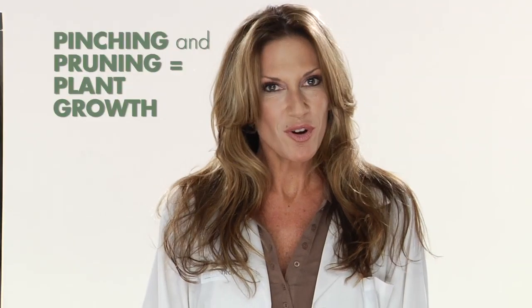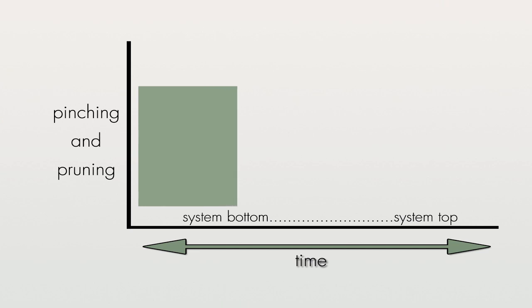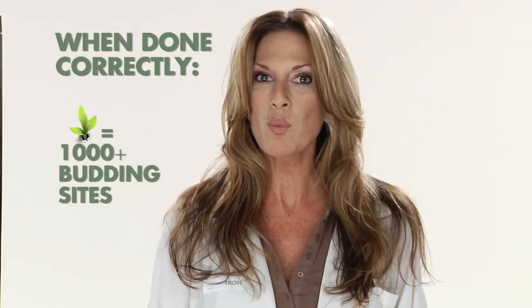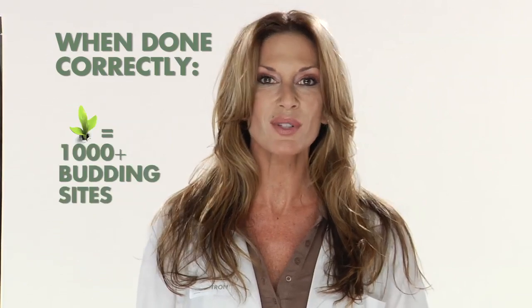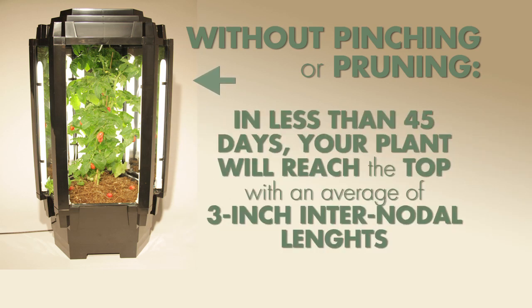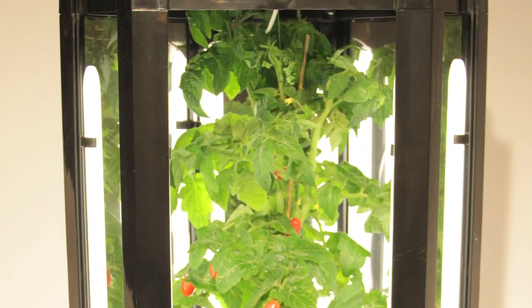Plant growth in the Phototron is a function of pinching and pruning. The greater the leaf removal and lateral shoot cutting, the longer it will take your plants to reach the top of the system. If pruning and pinching instructions are followed exactly, one plant may produce over 1,000 budding sites. Without any pinching or pruning, your plants will reach the top of the system in less than 45 days with an average of 3-inch internodal lengths. This type of plant will have hundreds less budding sites, which is something that you really don't want.